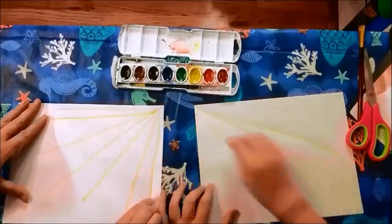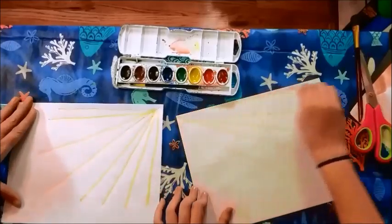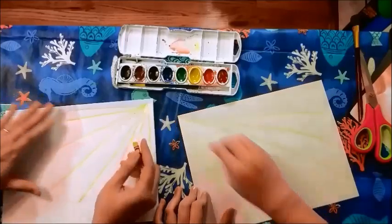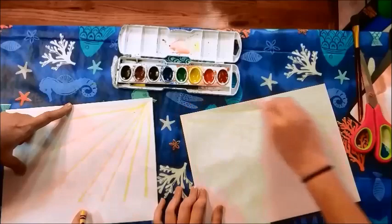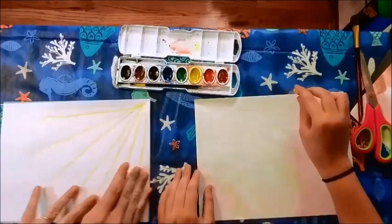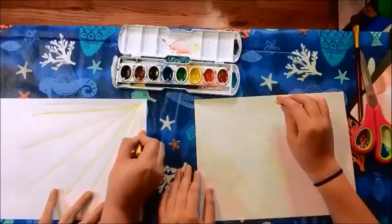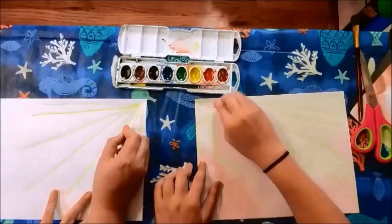Mine looks like maybe rays from the sun — that's beautiful. When you're making the web, we just made the main foundation, the rays. Now we need to make the actual web, and the lines are curved towards the center a little bit. Every line is curved towards the center, just a little bit.